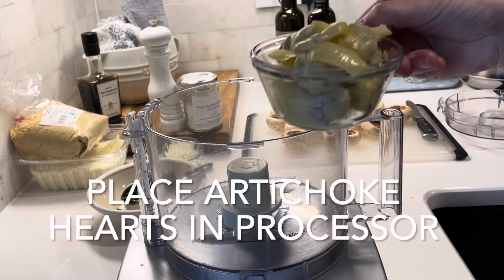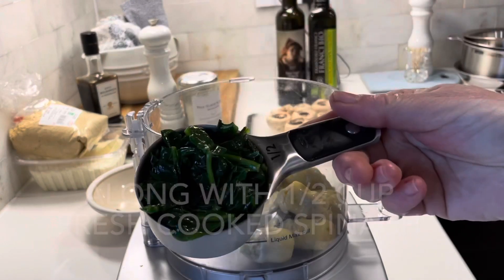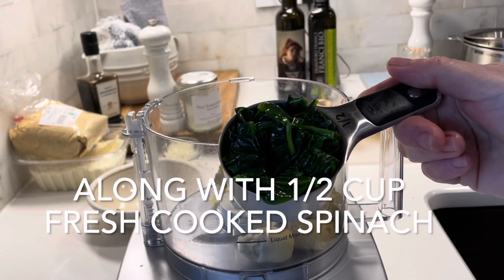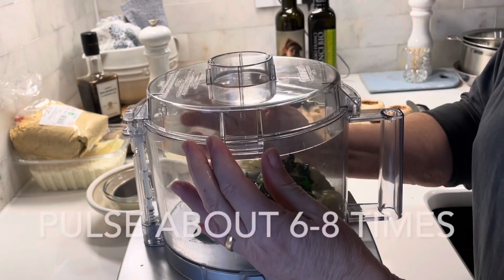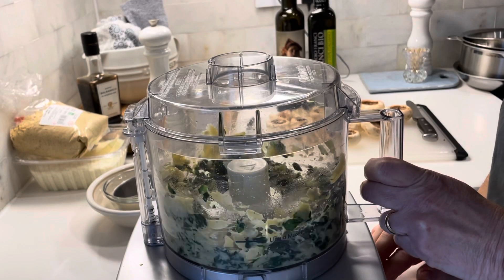Next, place the artichokes into your processor along with half a cup of cooked fresh spinach. If you don't have fresh spinach, you can use frozen. Pulse it six to eight times just until it's chopped.